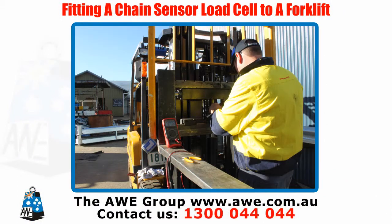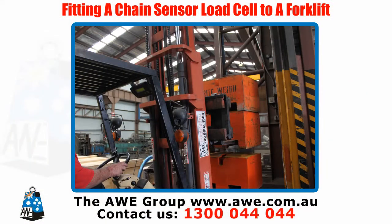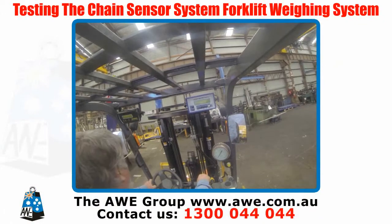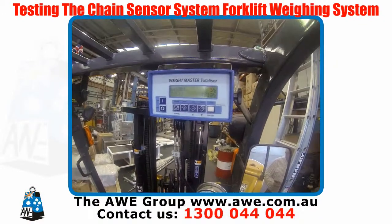Attach the plug so it can be connected to the weight master. With a multimeter, make sure it shows a correct resistance and carry out a common mode check. Test and calibrate the weight master as per the manual. Here we can see the forklift picking up a load and placing it on the truck.